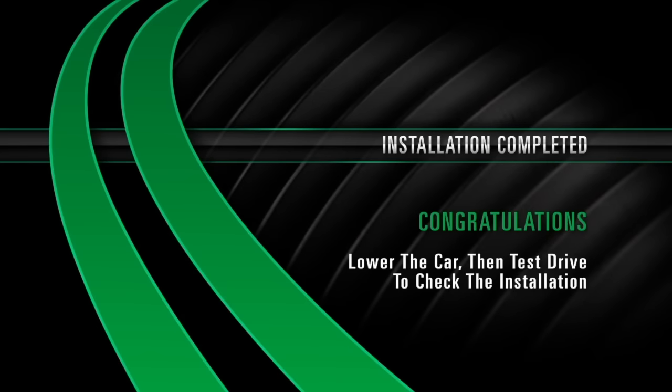Installation completed. Congratulations. Lower the car to test drive and check the installation.